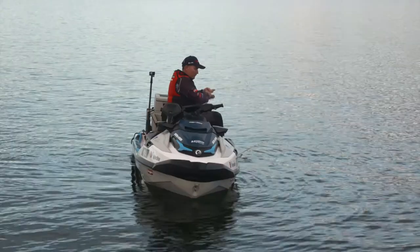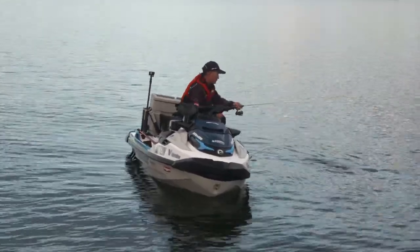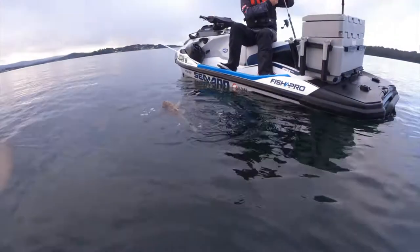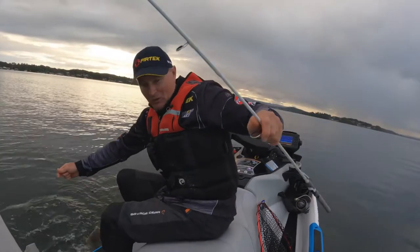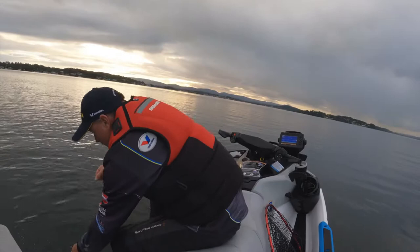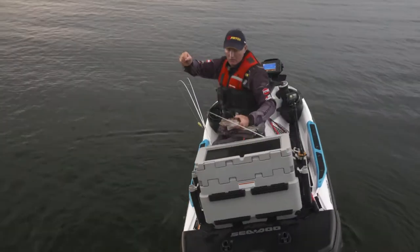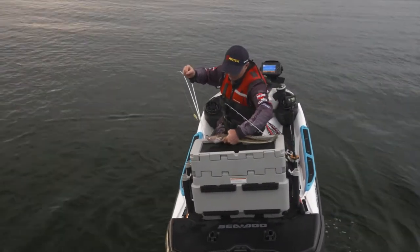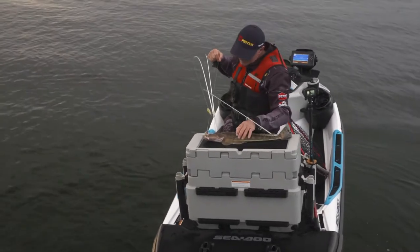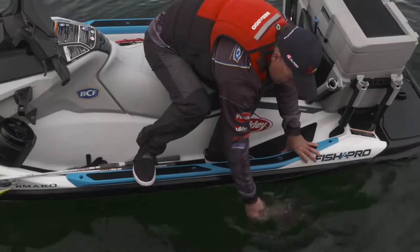I'm using my favourite rod here — three to five kilo, a little bit of 15-pound leader and some eight-pound braid. Beautiful flathead on the end of that. Flathead — this is definitely the place where you can lose them, but I reckon he's pretty well hooked. That's a nice fish. I've got a measure on the back there — it's about 58 centimetres long, so that is a solid fish. Off you go, bud.